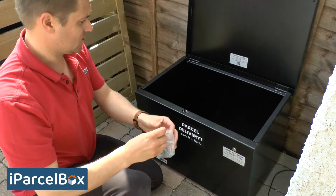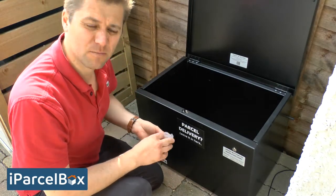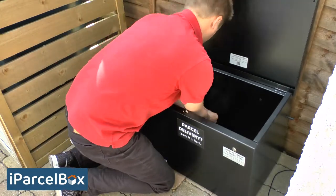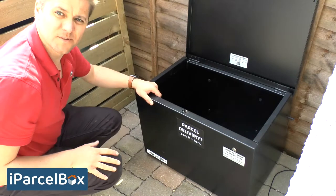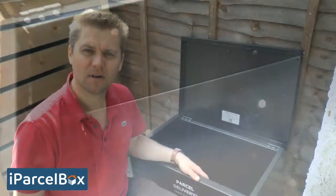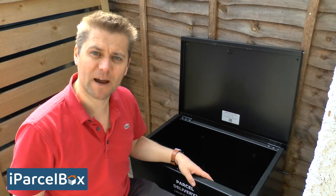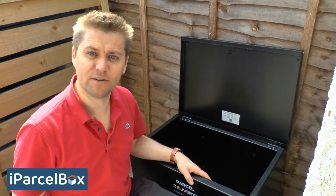The final step is to close off the four unused holes on the back of the box with the four little rubber grommets provided. That's all done — you've got a really strong fixing, and the grommets in the back make it as watertight as possible. Installation is now complete. Simply reconnect the power supply at the back, check your app and wait for it to come online to make sure everything's okay, and then close the lid of your iParselBox.